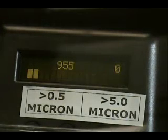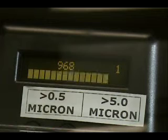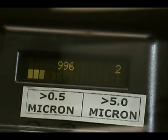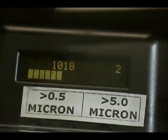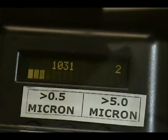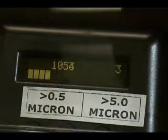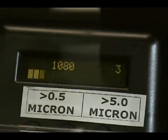I'll take the filter out — particle count will go back up. This is a clean 20 by 20, one-inch air filter. Particle count is going up. The question is, this filter was left in for a month and could have stayed in another month. Has the particle count or the static pressure — the energy used to move air — changed that much? Let's find out. We're back up to about 10.54. That's about 10%, and a new filter has about 12% efficiency at half micron.